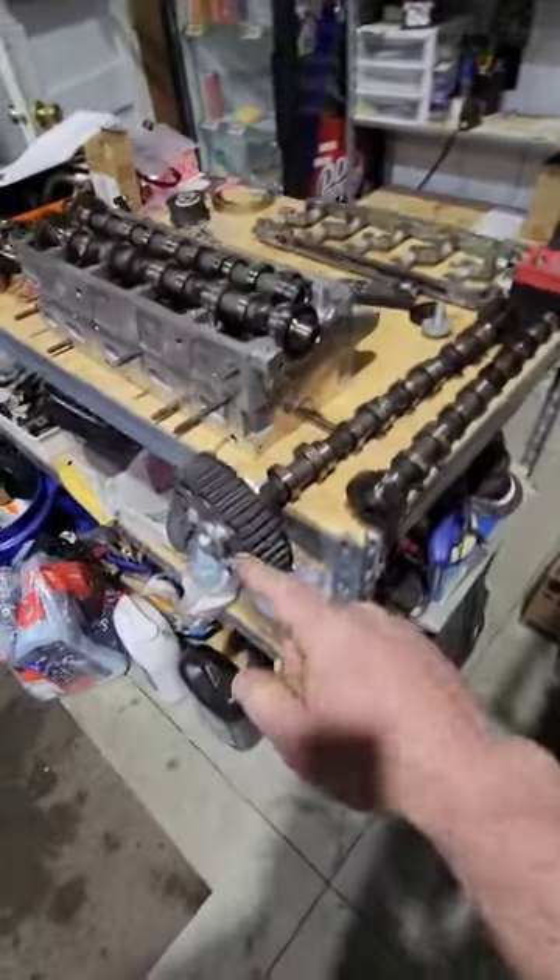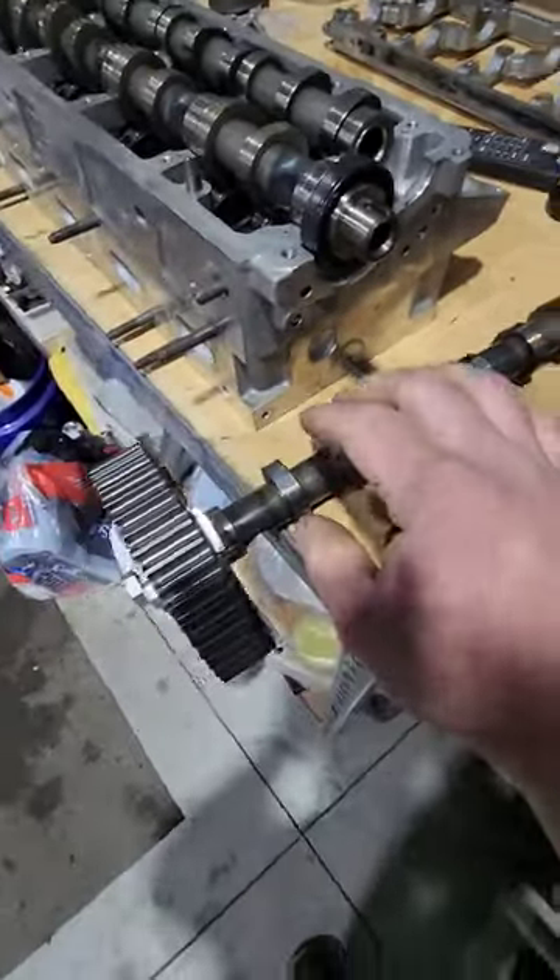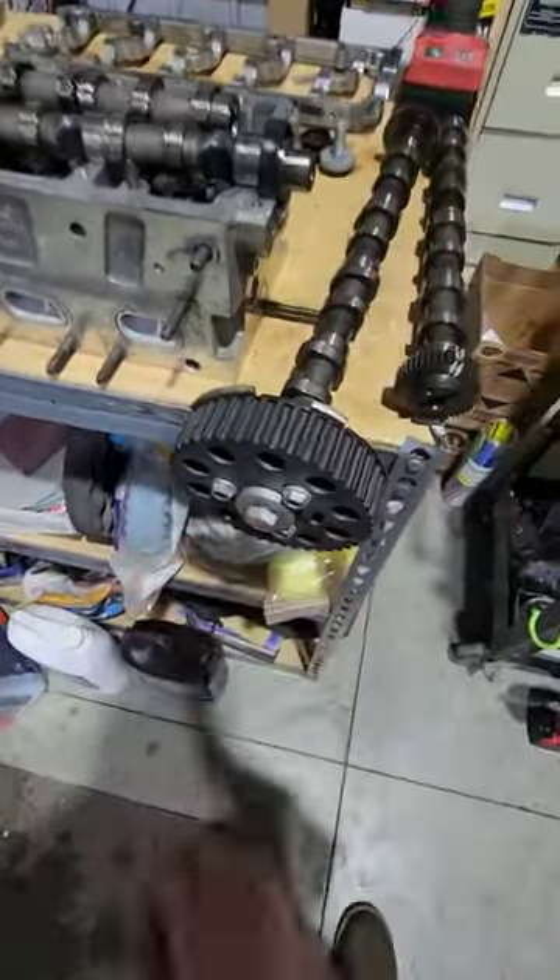Have you ever been trying to remove or install a pulley or a gear of some sort, and when you go to turn that bolt it just turns the whole engine over? A perfect example of this is this VW camshaft. There is no hex or flat spot on the cam for me to hold it while I try to tighten up this cam bolt.